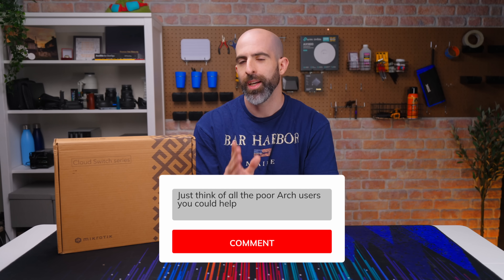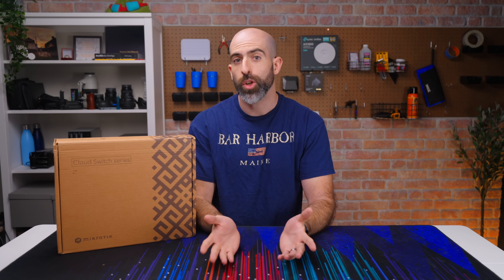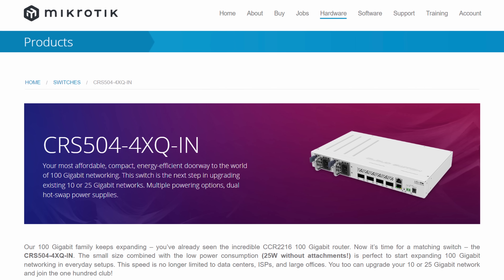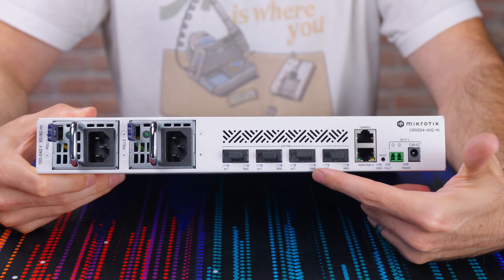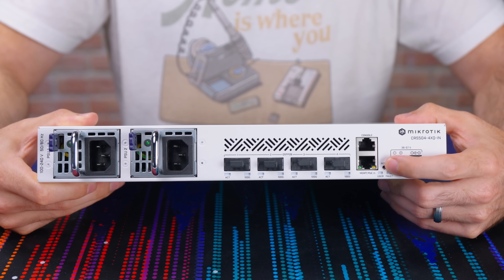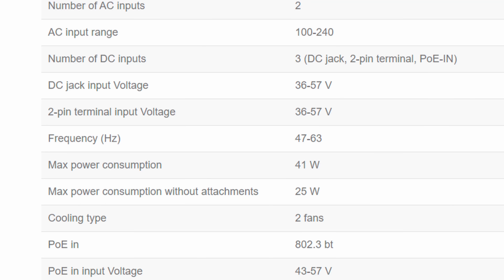But before you get all snarky with me, there are actually two decent reasons for it that we'll cover in a bit. This is the MikroTik CRS504-4XQIN. I already put it in my rack. This switch comes with four 100 gig QSFP28 ports, an RJ45 PoE in port, and a console port. You also get dual redundant AC power inputs. The max power consumption is only 41 watts, which prevents this thing from needing a super obnoxious fan.